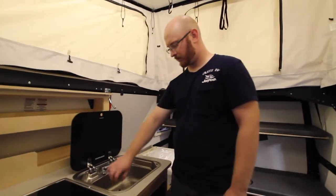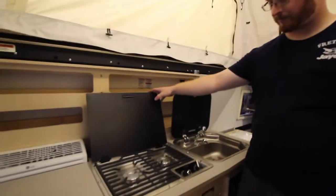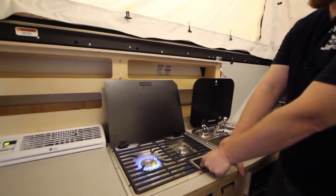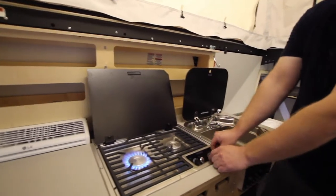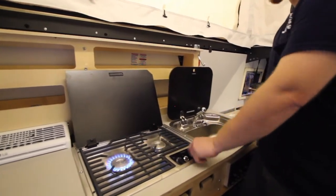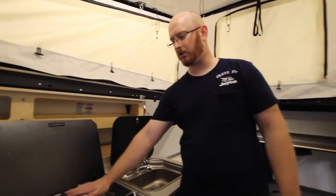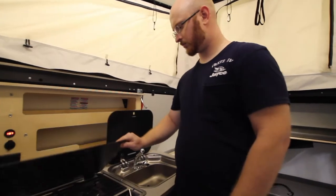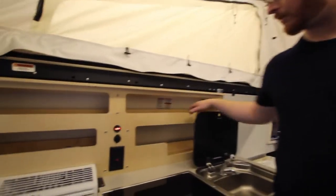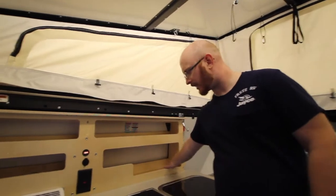Right here we have our Dometic sink with a little stopper. We have our Dometic stove top. To light it, make sure you have your propane on, then push in and press down on the silver ignition button and hold it until it's lit. There you have nice two burners. Make sure you don't put the glass down after cooking for a while — let the full surface become cool to the touch before closing. Be gentle when closing; you don't want to slam that top down. Everything in this unit is prefab, so you have your shelves and everything, which is nice.